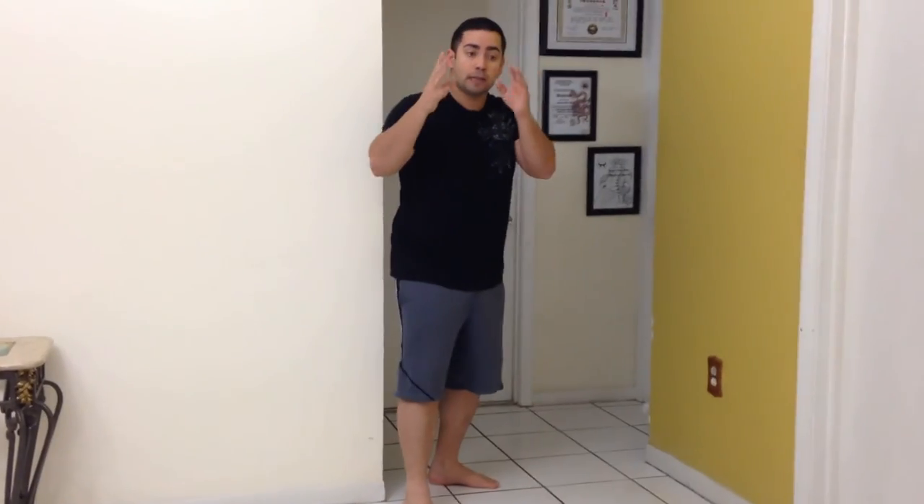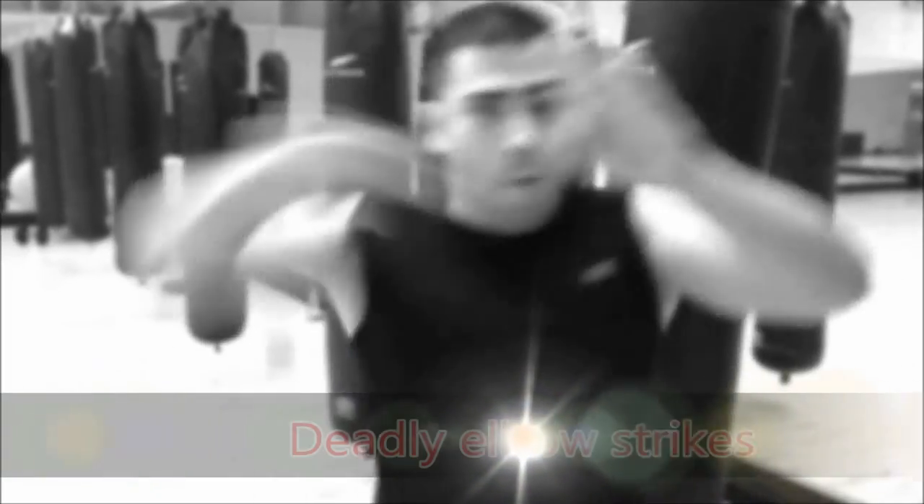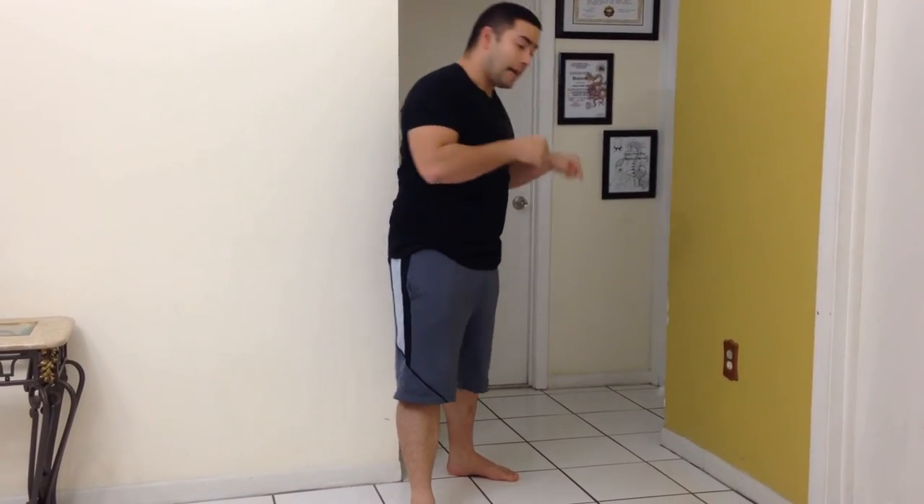If you have something close to you, throw it at your opponent. Use anything to your advantage. Remember: injured leg to the back, use the distance. If someone is close, use the hands; if they get even closer, use the elbow strikes I've shown on this channel. Be careful of your mobility because in my case I can barely move — I can use my knee, but I can't bend or move as much as I want, and I can't run. Make sure every strike counts.